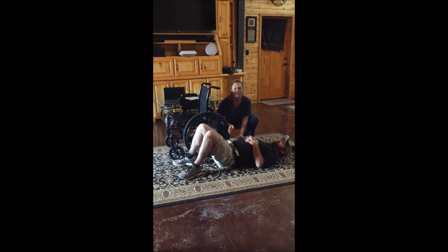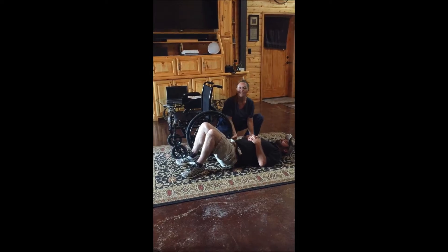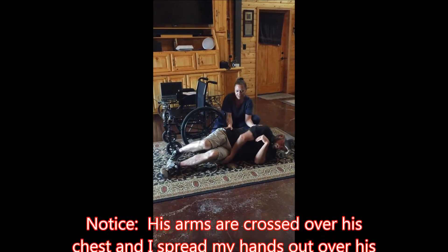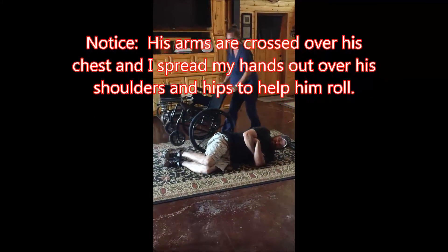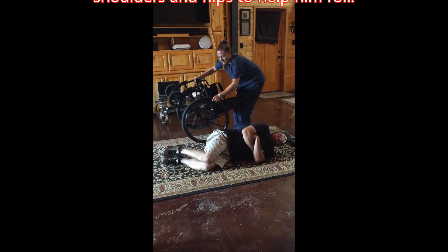Have the person who is on the floor roll onto their side. Next, lower the wheelchair and get it close to them.